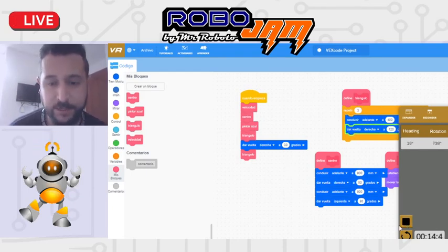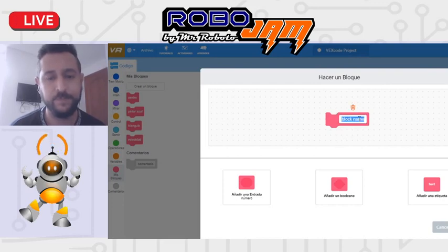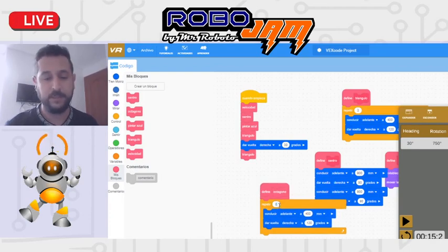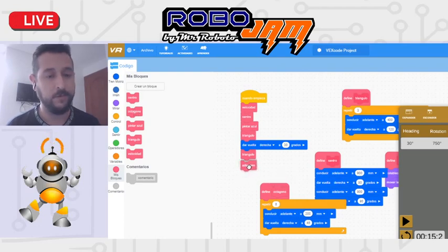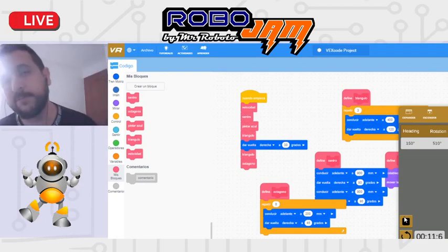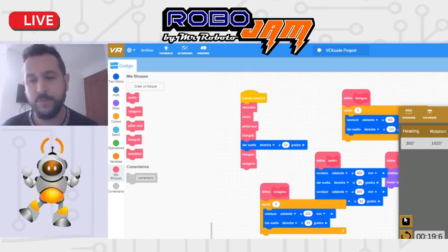Hice el ejemplo con un octágono. El octágono es lo mismo: si son 8 lados, 360 dividido 8 da un ángulo de 45 grados. Vamos a hacerlo más pequeño, de 200 milímetros por lado. Luego puedo combinar: pongo el bloque de triángulo y el bloque de octágono juntos, y así voy poniendo varias figuras juntas en el canvas.